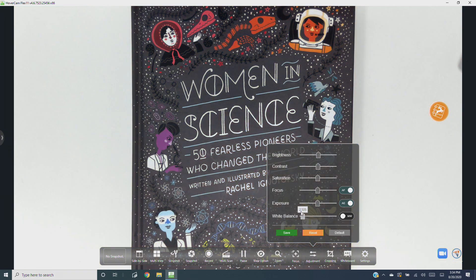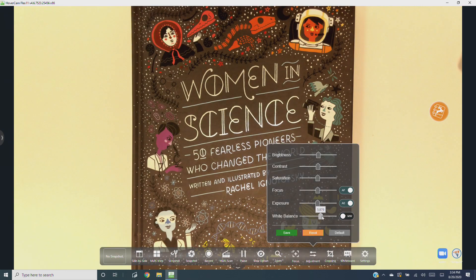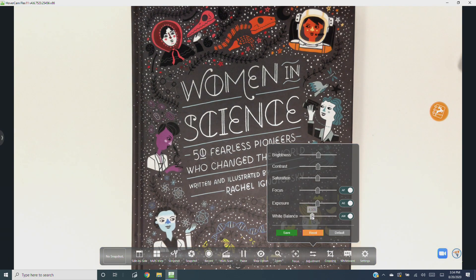Finally, you can manually adjust the white balance to make sure the colors are accurate. It's best to have a bright white object in the camera's view — in this case my desk — and adjust the slider until the camera image matches the actual white color to your eye. However, I recommend keeping on auto white balance.